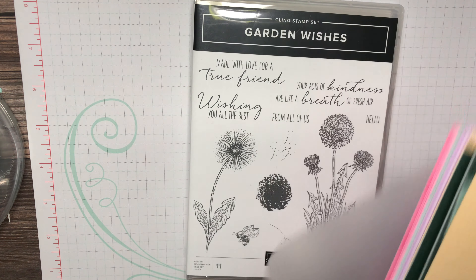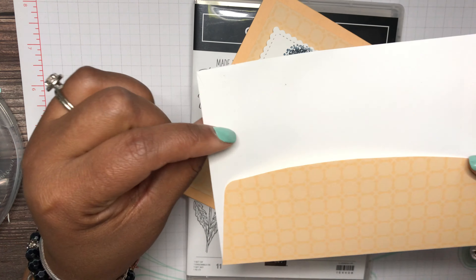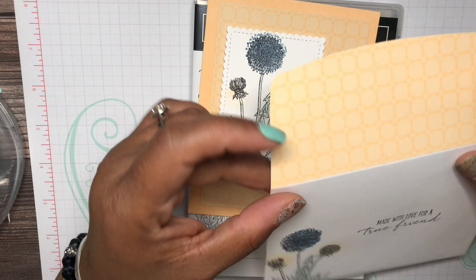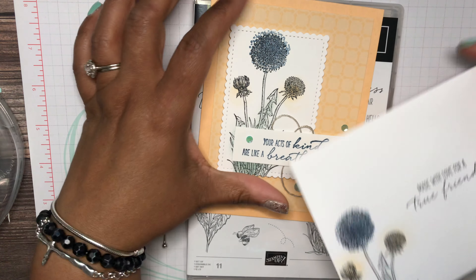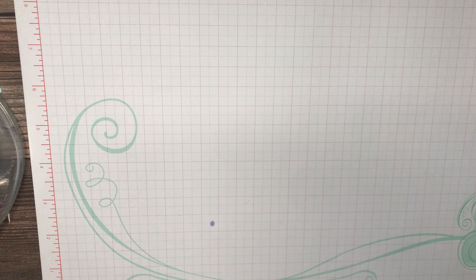I'm going to be using some of that designer series paper. Here's the finished card, and I'm also going to show you what I did to the envelope — this card and the matching envelope is actually going to somebody. I'll show you how I did that, and then I just stamped the envelope just like I did the image on the card.